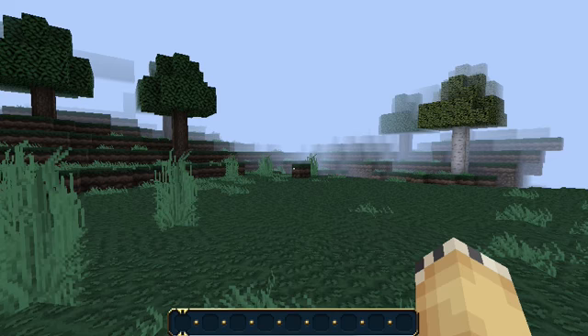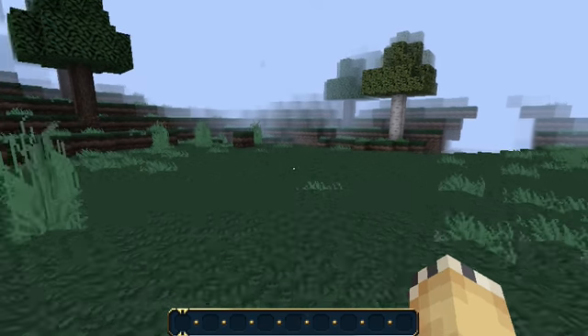Hey guys, this is ZephaGaming here. Today I'm going to be showing you how to make a chicken farm in Minecraft.